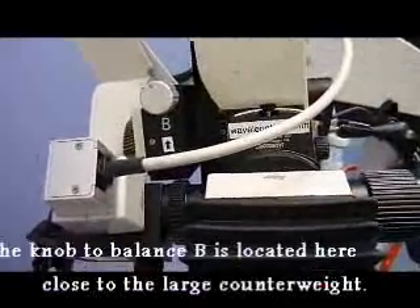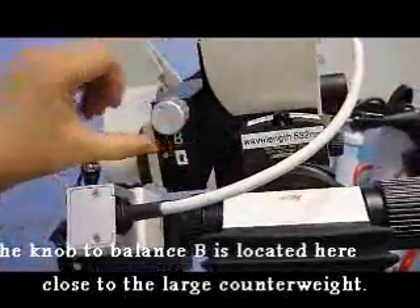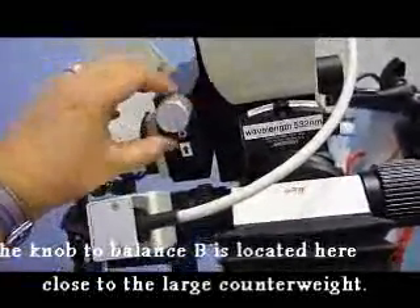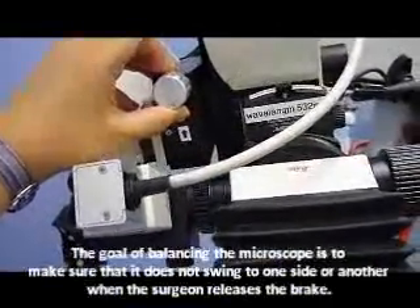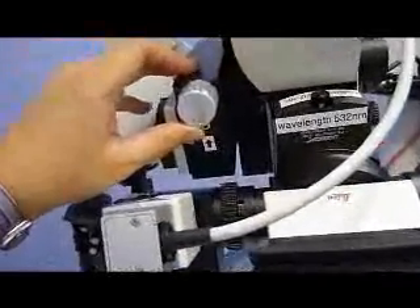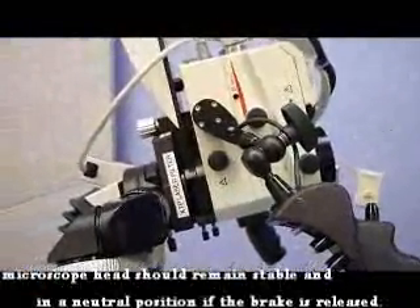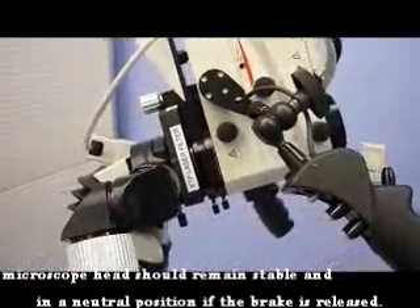The next axis that needs to be balanced is B, and here is the knob to balance B. If it is balanced, the lens should stay at approximately 90 degrees to the floor, facing the wall away from you, when the brake or clutch button is pressed. As you can see, this is slightly greater than 90 degrees, so we will turn the knob so that it is closer to a 90-degree angle.